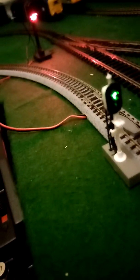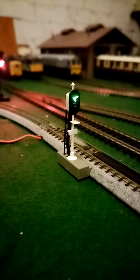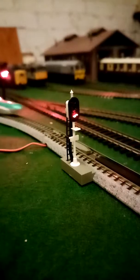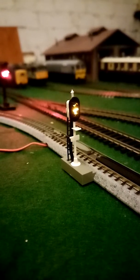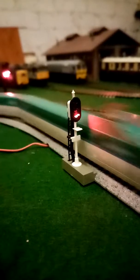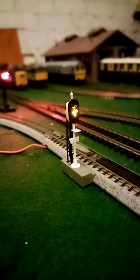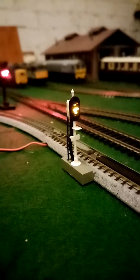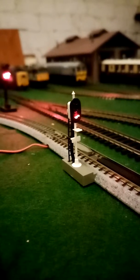This is how the signal works. It's on green, and then once I get a train going — it's gone red. Then in a second it should go yellow, and then it should go green. Then back to red, and then yellow again, then back to green.